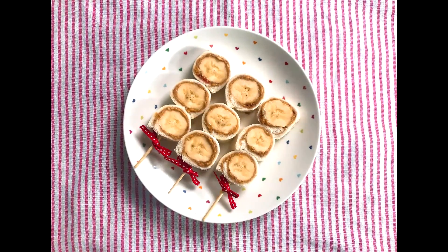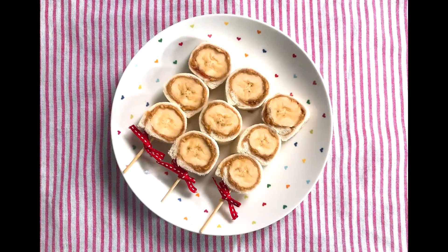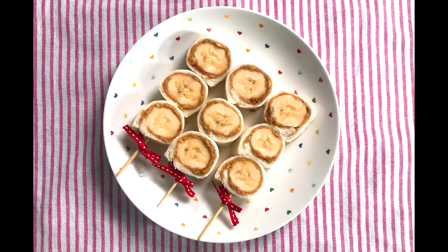Hello! Today we are going to make a very simple, yummy banana rollie pop. Pop pop! Let's make it together!